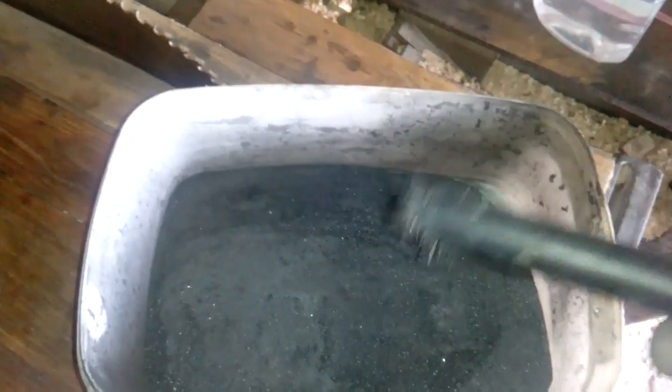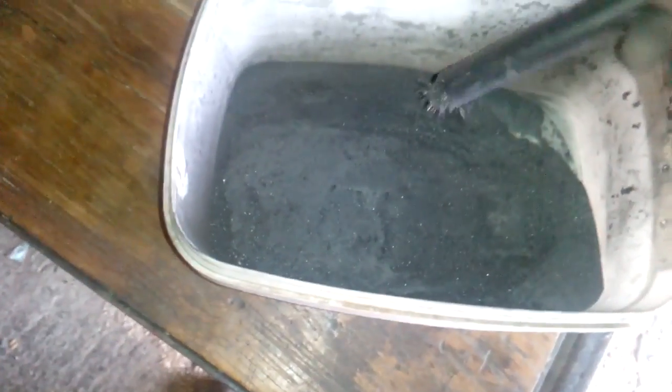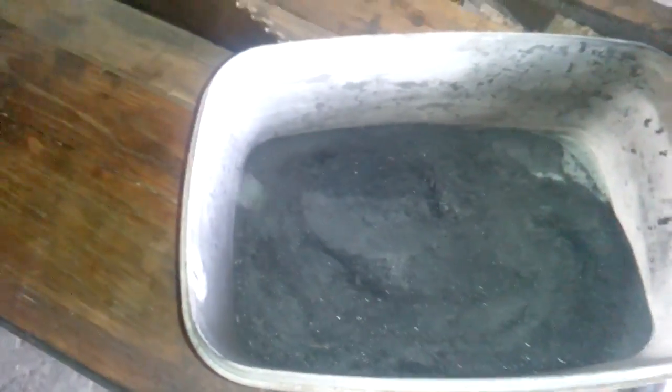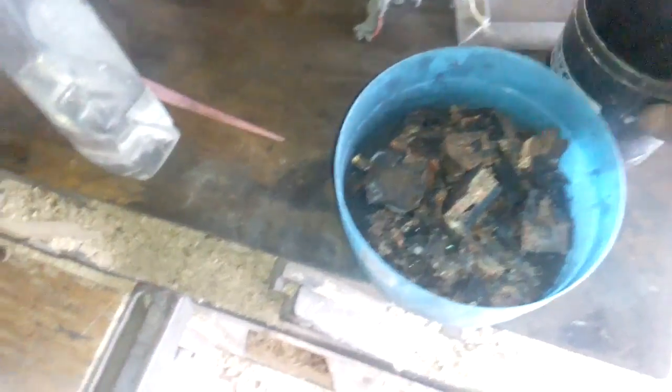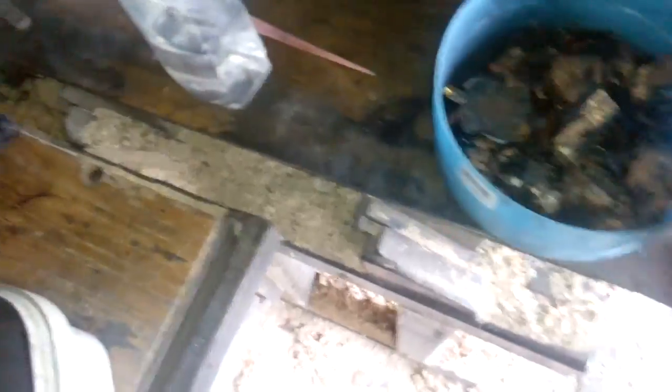Now we take the magnet and remove the magnetic pieces from the black sand. Look — the magnetic pieces stick to the magnet. When I finish removing the magnetic pins, here they are. We keep this for next time — we will process that again when we have a bigger amount. For now we set that aside.